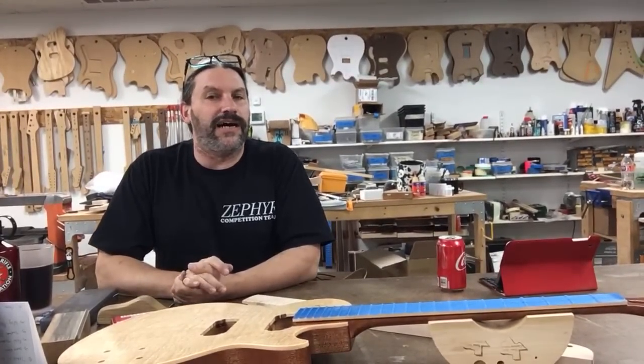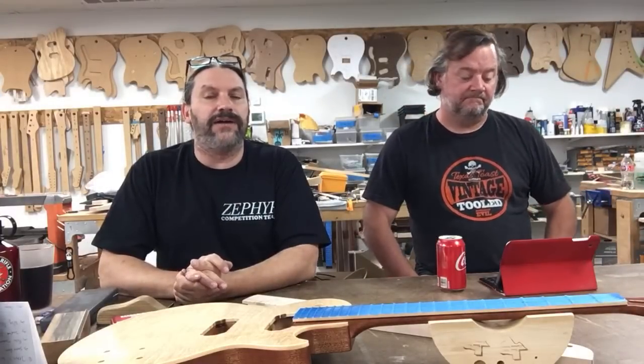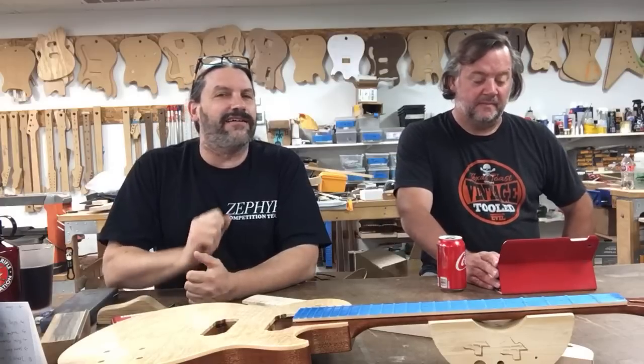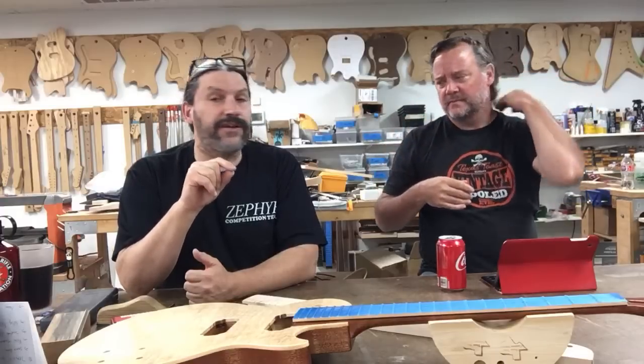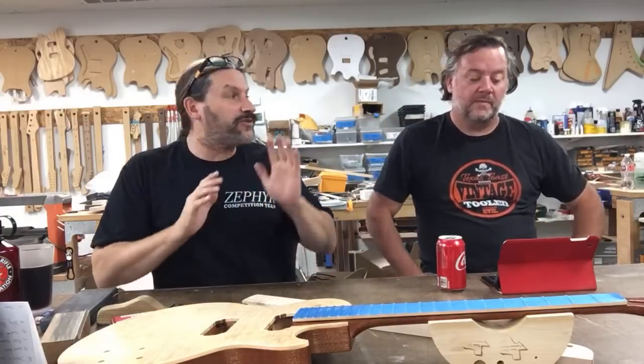This is going to be a lot of fun. We're going to do this every Thursday at 5 Mountain Time for the rest of the year, except for the first Thursday of every month and Thanksgiving. The reason we skip the first Thursday is because on that day we have online training classes.